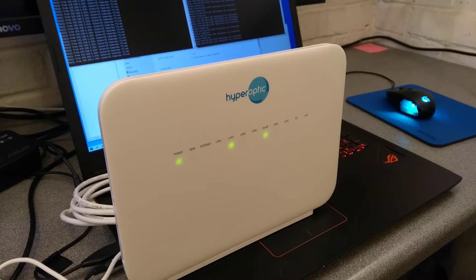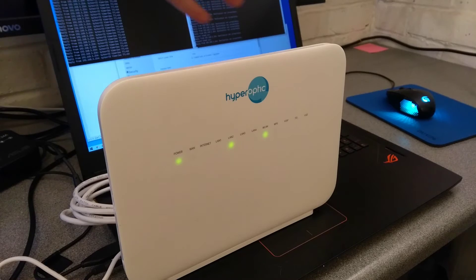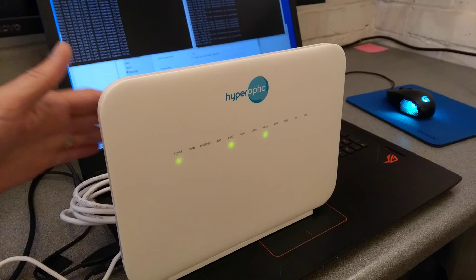It's not a very good router, and you do have the option of using your own router and plugging that directly into the ONT, or the optical network terminator that's on the wall, which is normally a Genexis one.